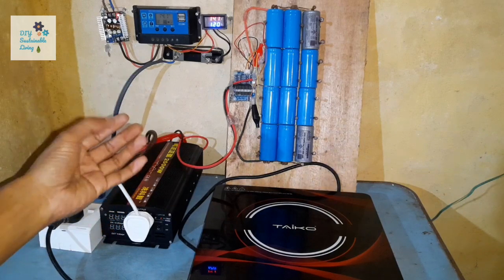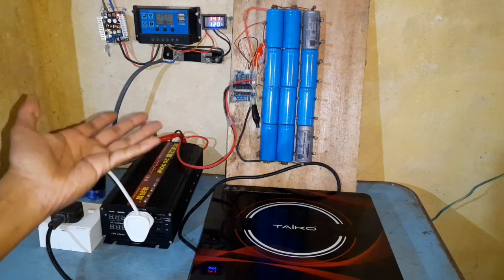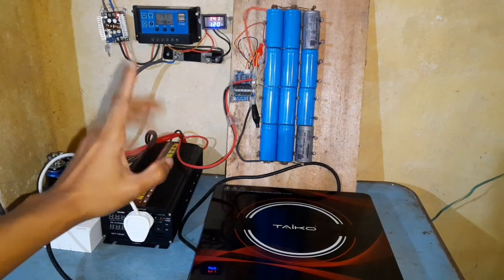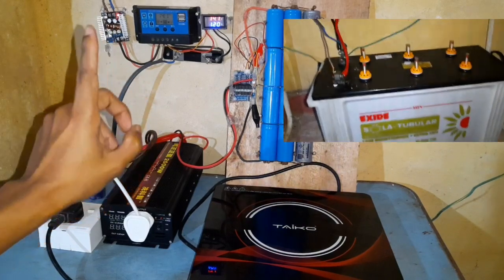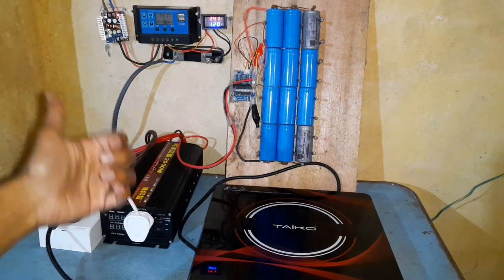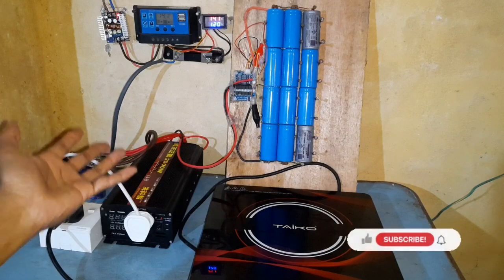However, in that video I couldn't cook a meal and show you guys because I had a small battery setup and I couldn't go above 500 watts because my inverter was not powerful enough. So in today's video I'm going to show you my new big battery setup. I'll discuss how I combine lithium and lead acid batteries to get an efficient hybrid battery setup, and at the end I'll cook a small meal and show you guys what is possible with this small solar power system.